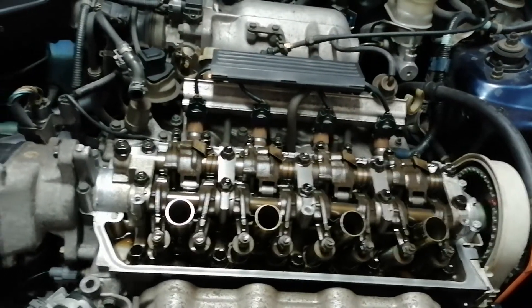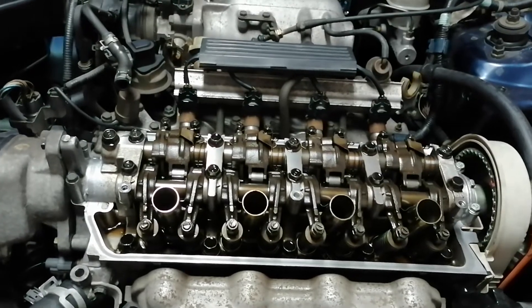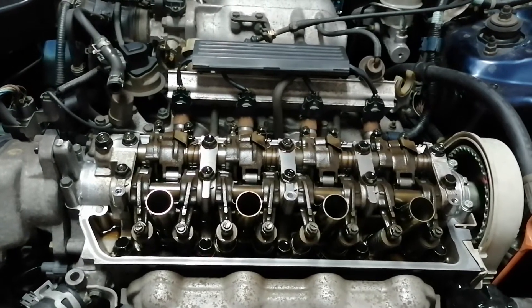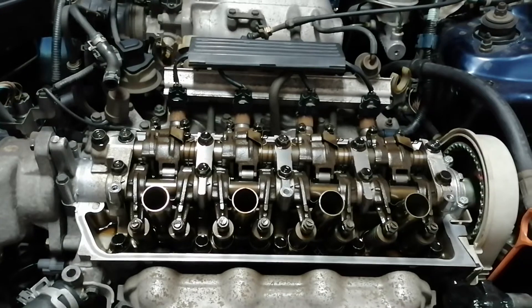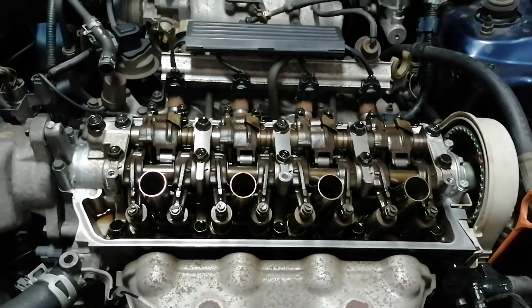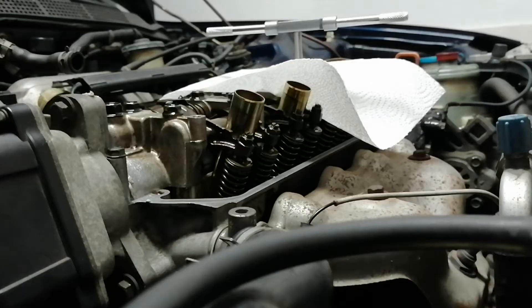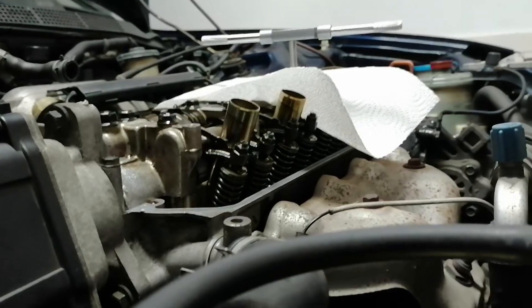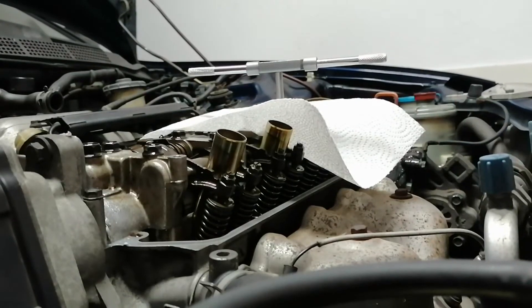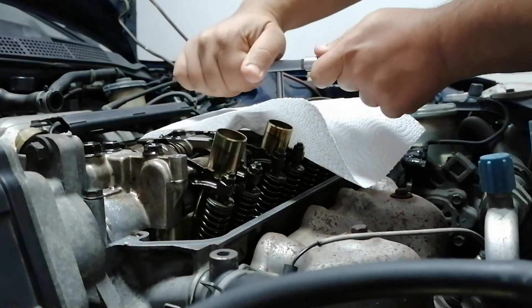I'm going to tap it now, but I just realized there's no handle included with the tools I bought. You'd better have a tap and die set, or else you'll run into trouble. This is my first time ever tapping anything, so I'm pretty sure it will be a tremendous fail — but let's see.